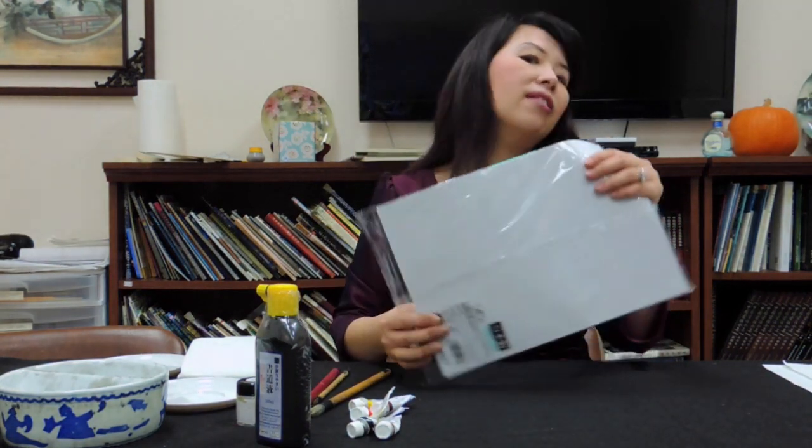Because our paper is different from watercolor paper. This is the Chinese painting paper, and there are a variety of types. It depends on what kind of work you want to do. This is the practice paper.